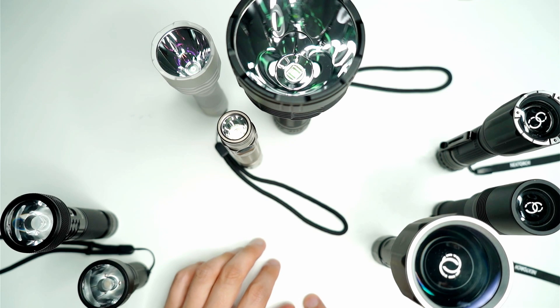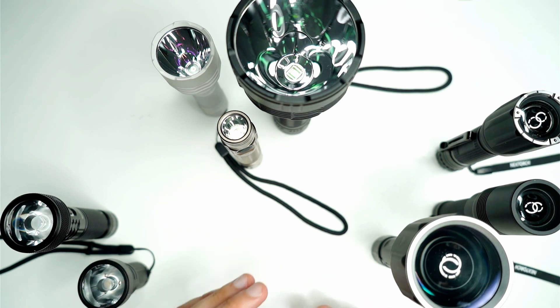These flashlights are all made for a specific purpose and that is to throw a long distance beam — basically illuminate something from a distance — and they accomplish that through three different designs.